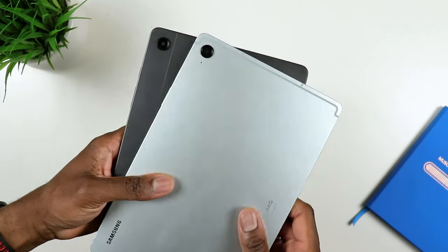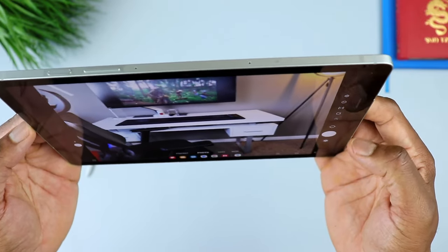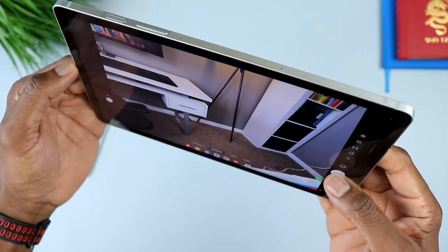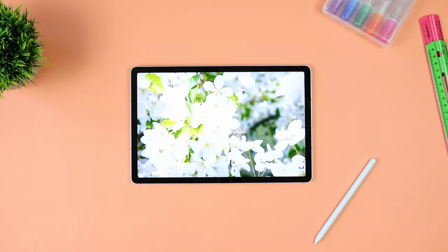Still on the back, you have a single eight megapixel camera on either one of these two tablets — it's the same one on both. The difference is when you flip them over to the front. On the A9 Plus, you have a five megapixel front-facing camera. You'll be able to video call and video conference, but you need to make sure the setting is well lit, otherwise quality will suffer and you'll have some video noise. On the S9 FE, you have a 12 megapixel ultra-wide camera that has much better quality when it comes to videos or pictures. So better front camera on the S9 FE compared to the A9 Plus.